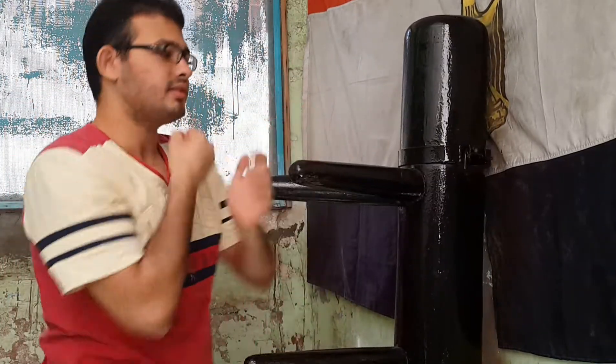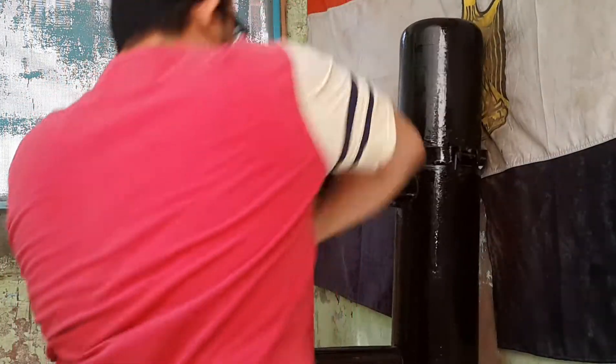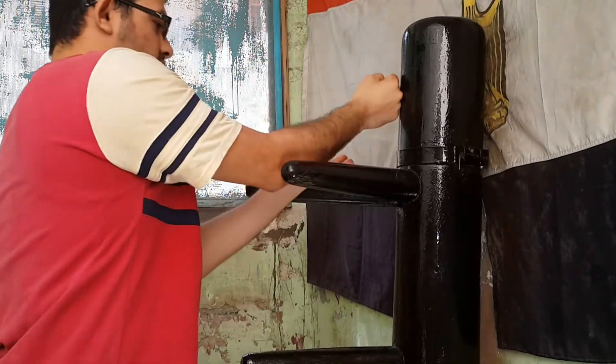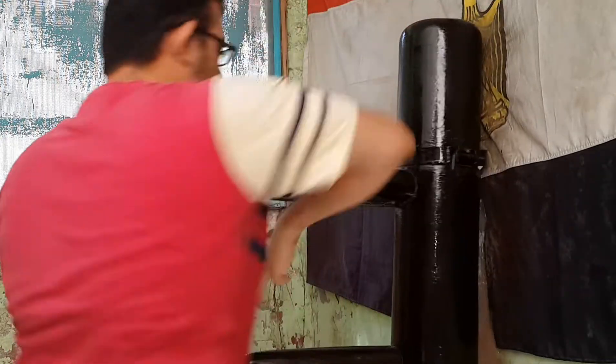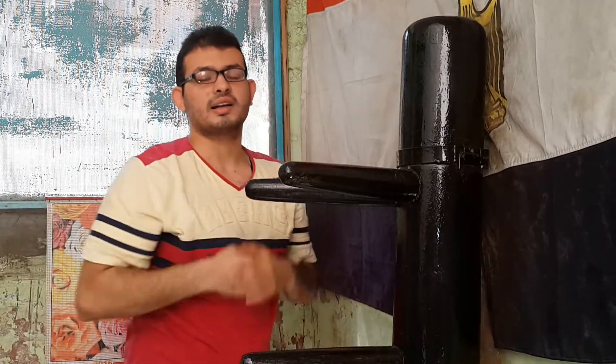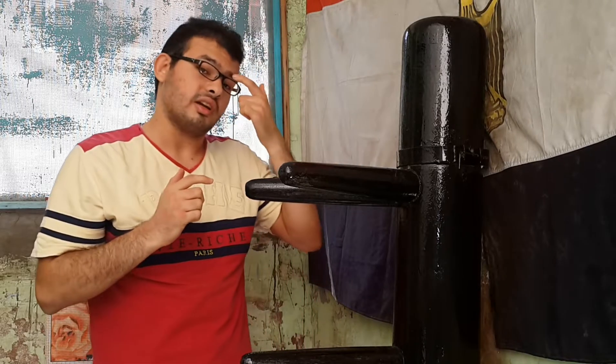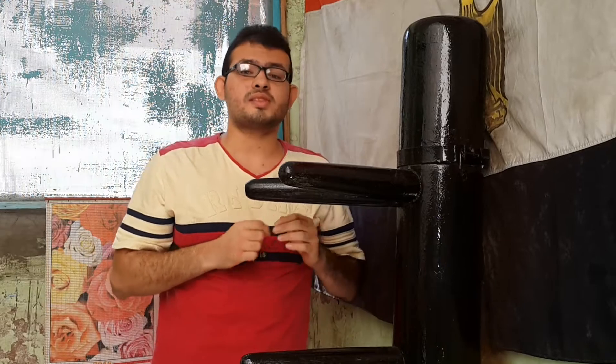واحد اتنين، واحد اتنين، وهكذا. بس انت كده بتعمل ما بين الحركتين عشان تعرف ازاي تدافع وتهاجم بنفس الوقت، وفي نفس الوقت تعمل حركة مختلفة.